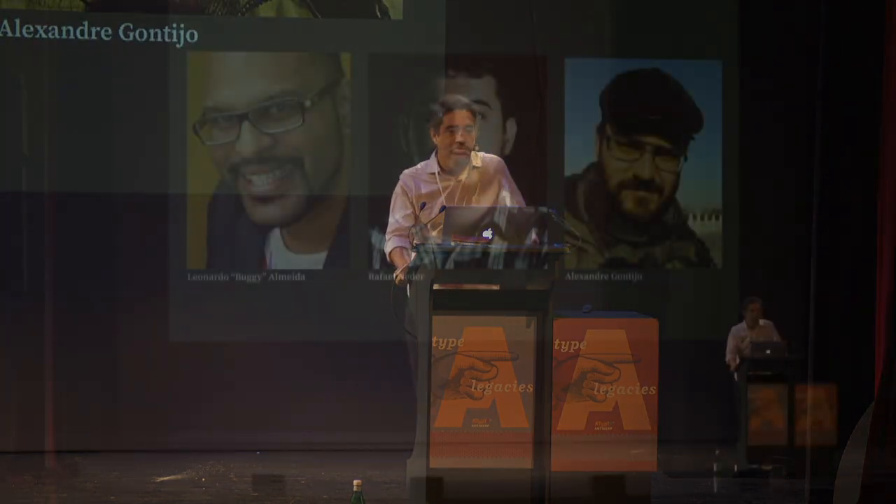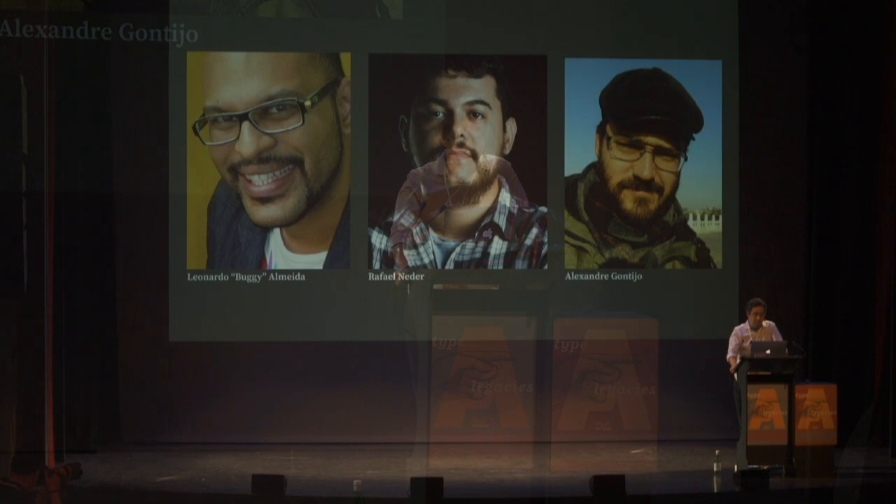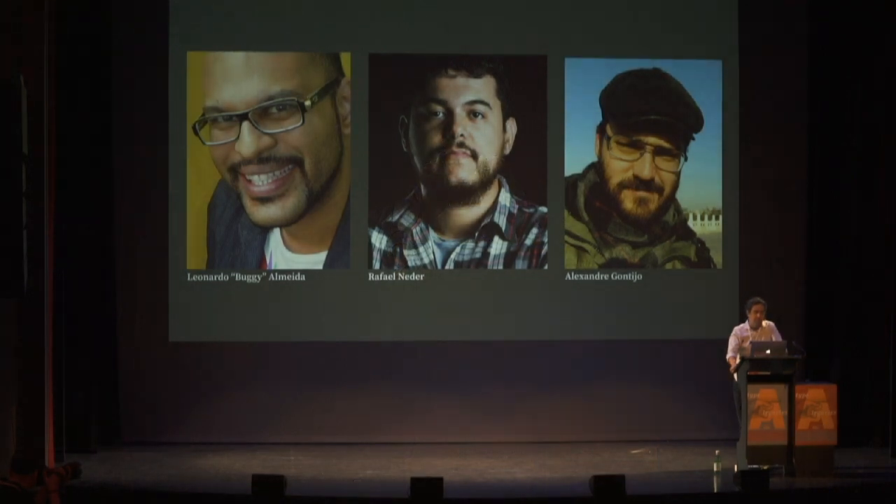I was invited to join this project by Rafael Nader and Buggy, and then we started working together. Alexandre is another key person because he's the biologist at the lab who does the analysis and works with the woods.